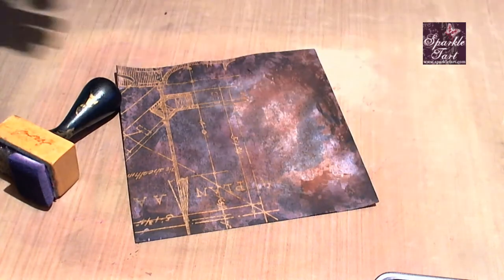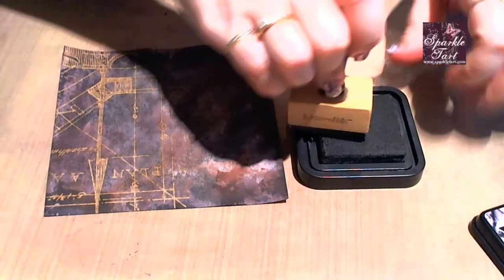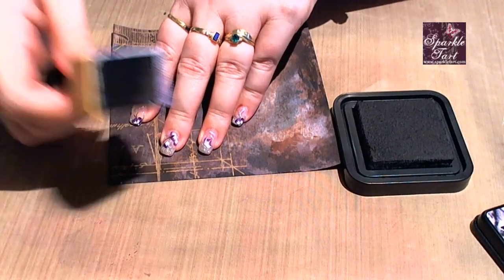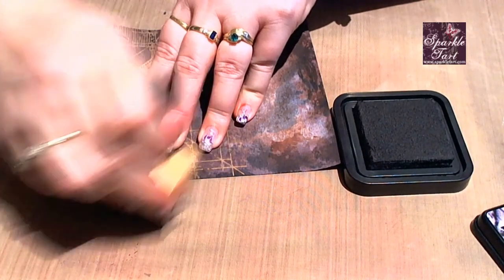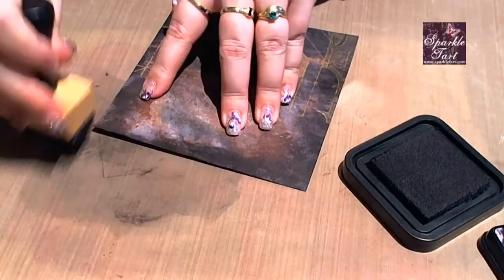Lucky last, a little bit of Black Soot. I'm just using the little foam pad on my ink applicator tool to apply the Black Soot to the very edges of the card to achieve that framing effect I mentioned.